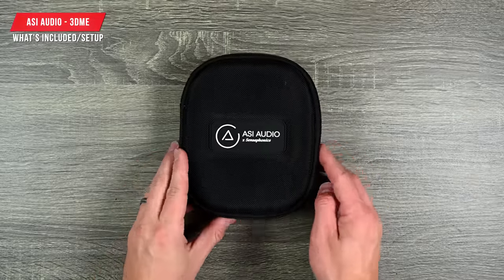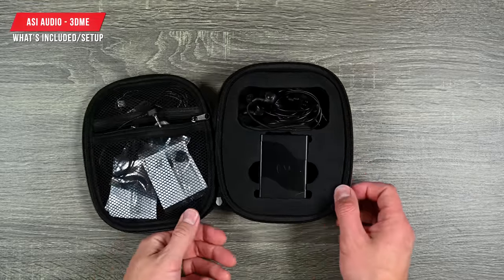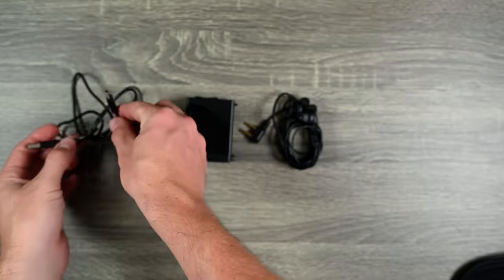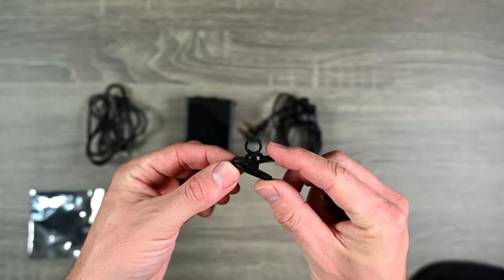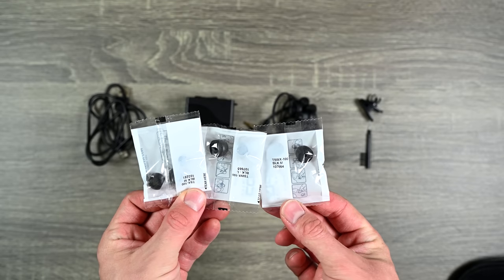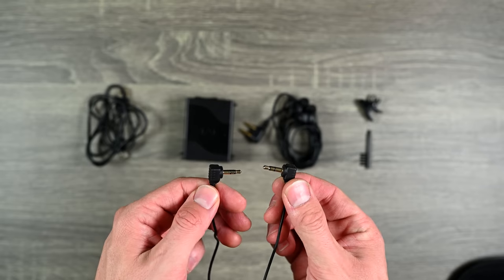Here's the case that it comes in — a really nice carrying case. You get a couple of things: here's the main unit itself, you get the earbuds, a USB-C cable for charging, a clip if you need to clip it onto a shirt, a device for cleaning the earbuds, some tips, and also this cable that I'll show you how to use in a minute.